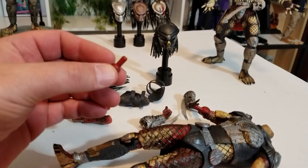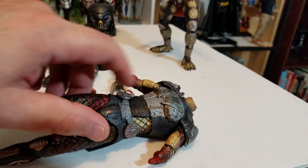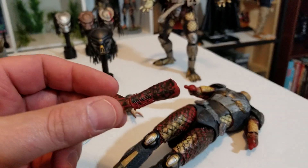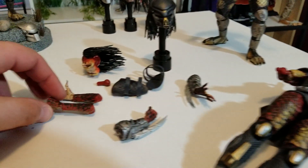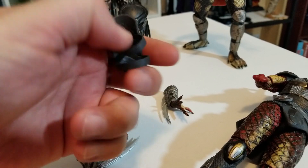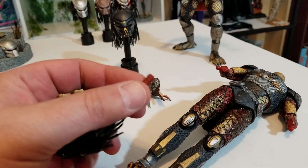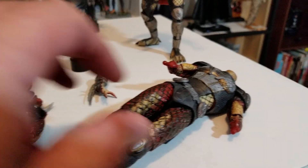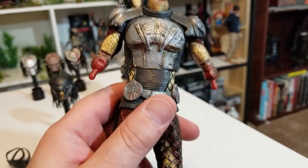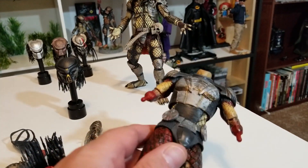I'm not going to lie — that was a bit of a pain. The peg wanted to stick in the head and I had to get pliers to yank it out. You take the head off, take the arms off just below the elbow, and put these on in place of the bare skin. The forearms are labeled on the inside — L for left and R for right — so you know which one goes where. The pegs are really tight, so if you're a younger collector or a kid, be careful — get a parent, because you don't want to snap this figure.